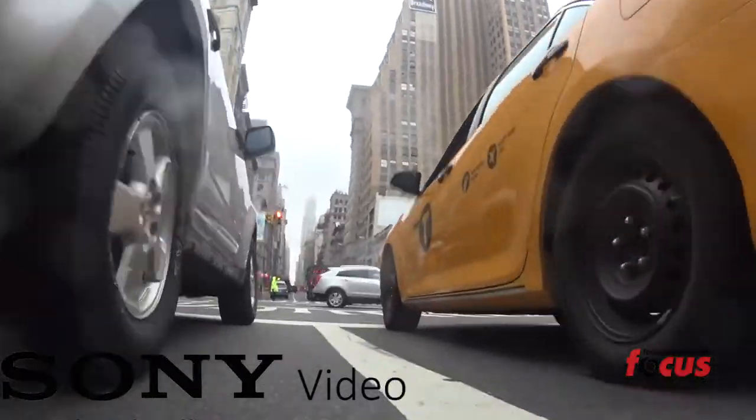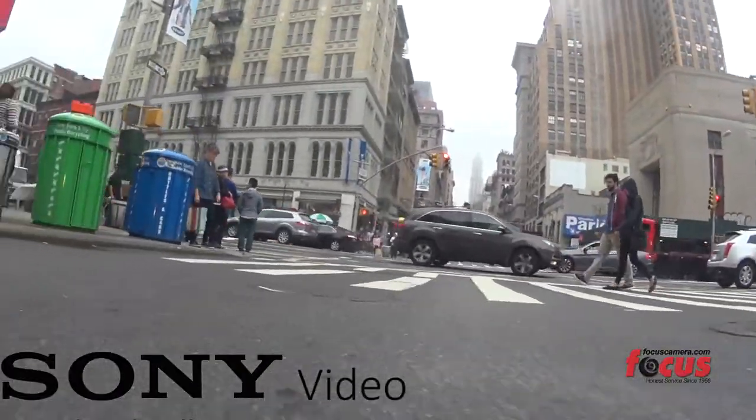So that's my review on the Sony Action Cam AS100V. Once again, my name is Shane from Drummond Photography. Check out my work at ShaneDrummond.com. See you next time on Focus Camera TV — don't forget to like and subscribe.